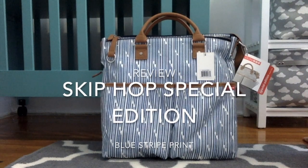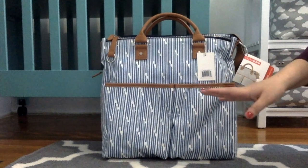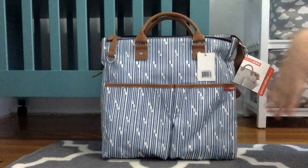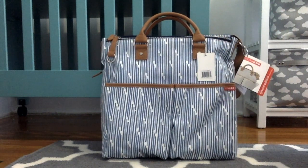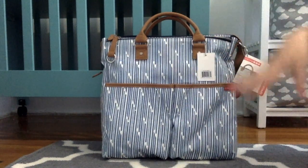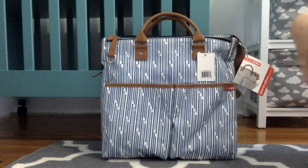Today I wanted to bring you another review of another diaper bag — this is the third one. It was actually sent by one of my best friends as a kind of early baby shower gift. There are a ton of reviews about the Skip Hop Duo Special Edition in the Aztec print and the French print, but I wanted to bring you this one because I haven't seen it on any blogs or YouTube videos.